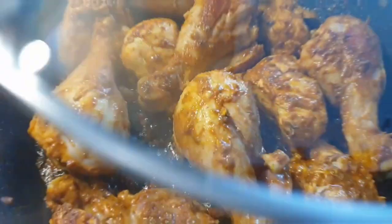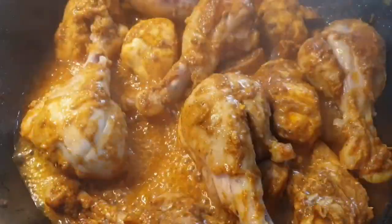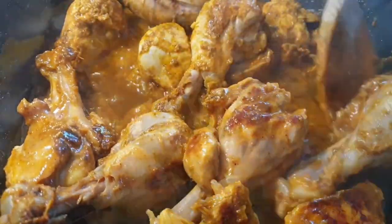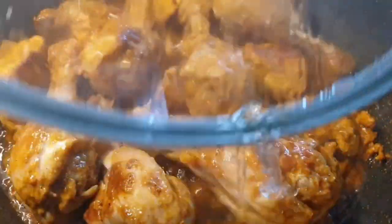Once your meat is browned, cover it and let it cook on low heat for 10 minutes. Then flip and stir your chicken and let it cook for another five minutes on low heat.